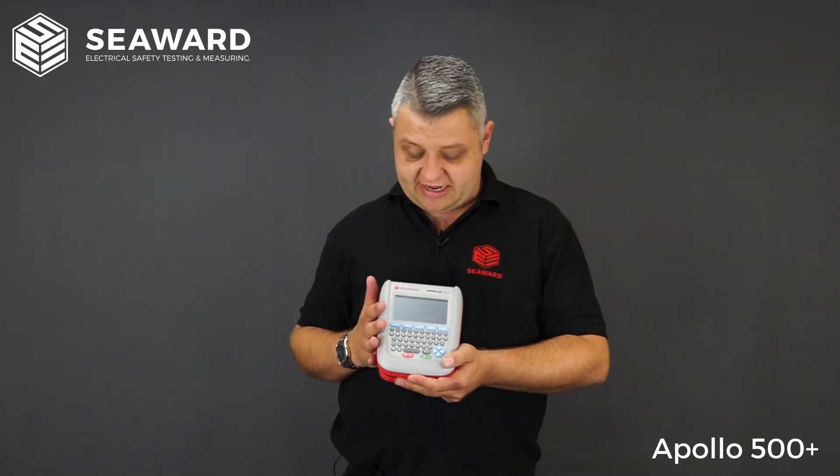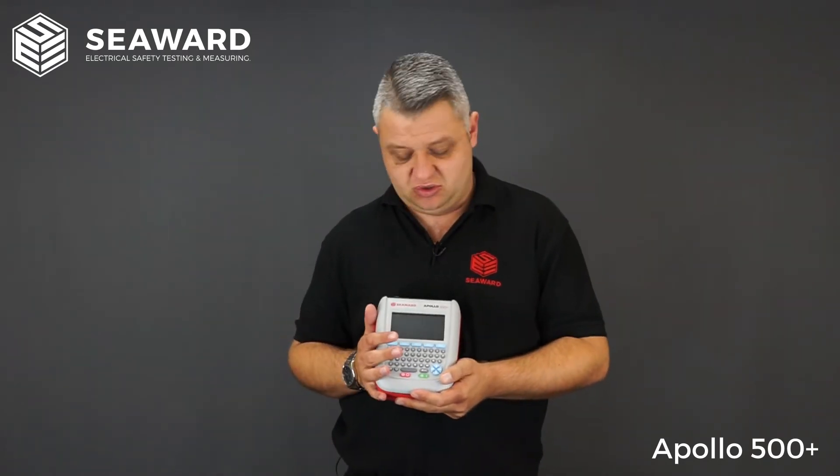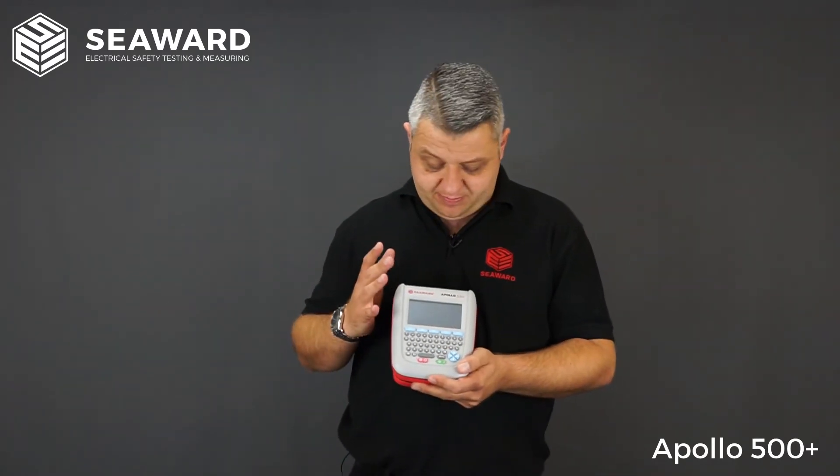Along with logging portable appliance testing records, we now have the facility to create your own user-configurable inspection forms or custom user tests. So if you're carrying out other tasks whilst doing testing — things like ladder inspections, legionella temperature readings, fire door inspections, or vehicle checks — you can log all asset information here. It's all user-configurable, so any routine PPM inspections can be asset-ID'd and logged in the instrument, removing the need for tick sheets or Excel spreadsheets.